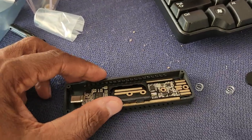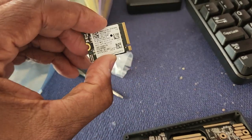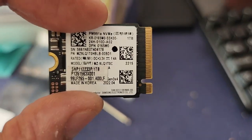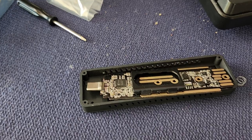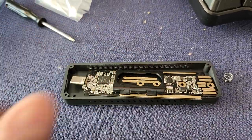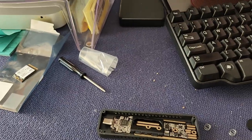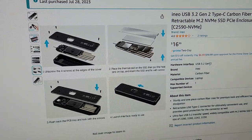I bought this M.2 one terabyte SSD card and I wanted an enclosure for it to use with my phone, so I bought this nice little enclosure on Amazon.